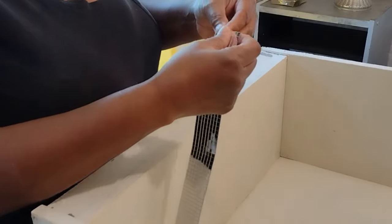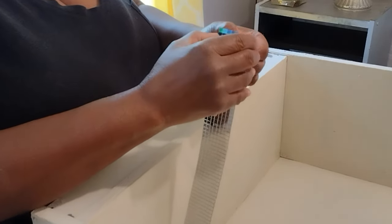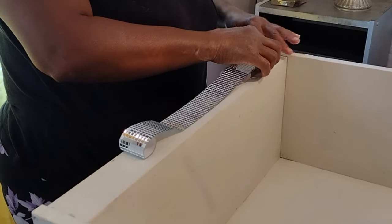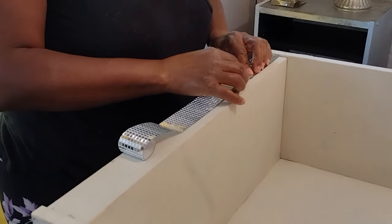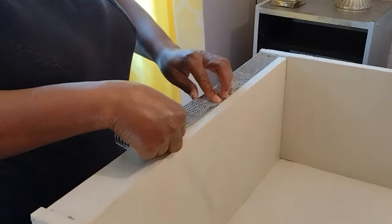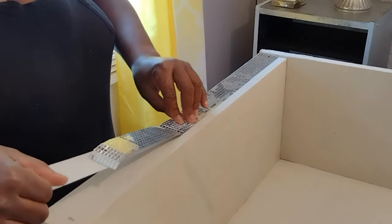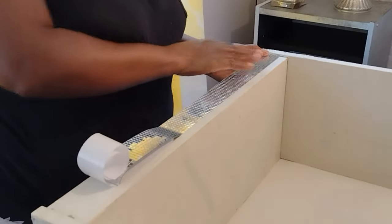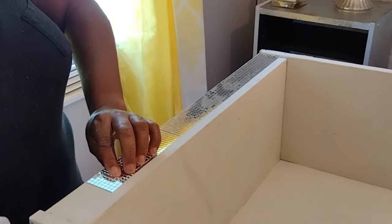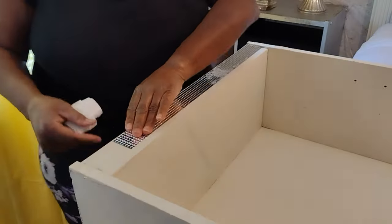I'm just measuring up the pieces now. I am using all self-adhesive pieces for this vanity, so with that being said just follow me along. This is going to be a pretty simple and easy fix.